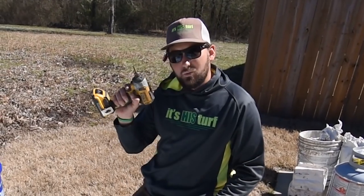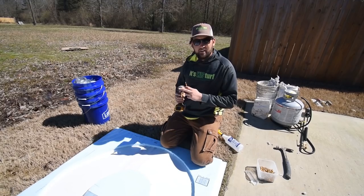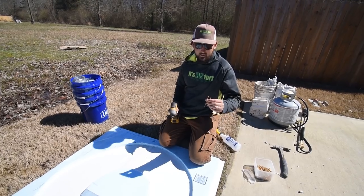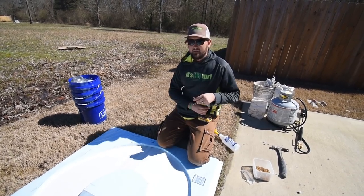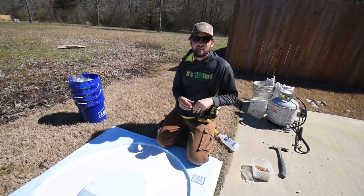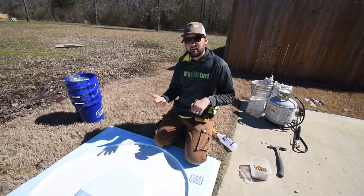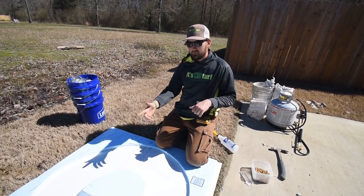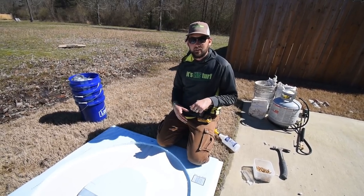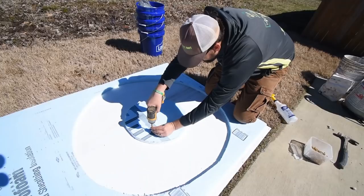All right guys, got my trusty DeWalt impact — sorry Kevin — and we have a T25 bit with some deck screws. We've got it stenciled out where it's going to go in place, so we're just going to set a couple pilot holes in here. The reason we're using this side that's already got a few imperfections is because we're about to put a bunch of holes in this, and I don't want to mess up the side we haven't used yet. That'll be really nice for the next set of countertops, so the other side will be ready to go for a nice eight-foot countertop.